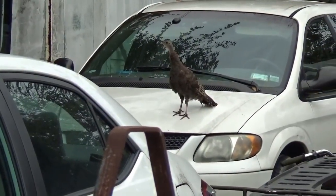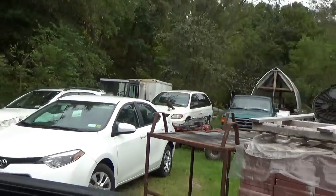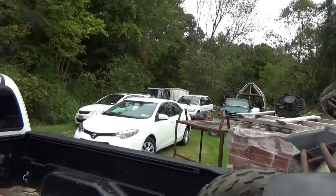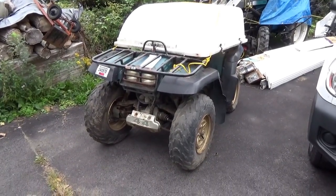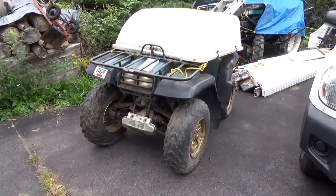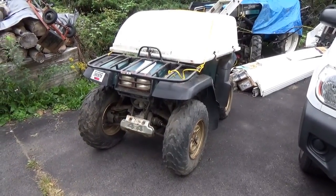Hey everyone, welcome back for another adventure. Looks like I've got a turkey that's cranky about something. The first thing you want to do when you get yourself an all-terrain vehicle, if you're thinking of buying one of these ATVs,